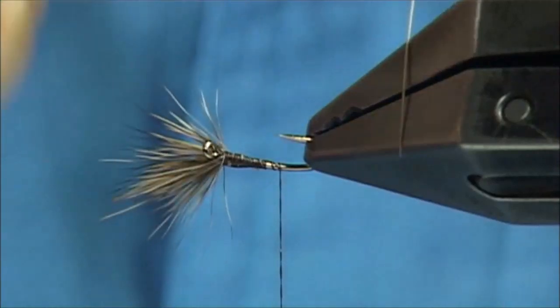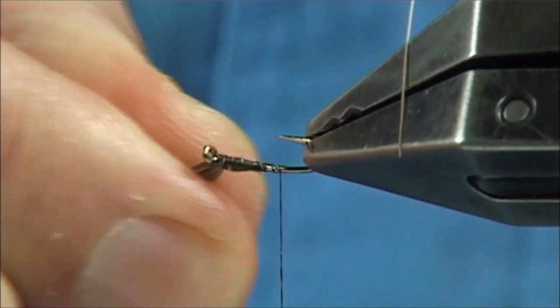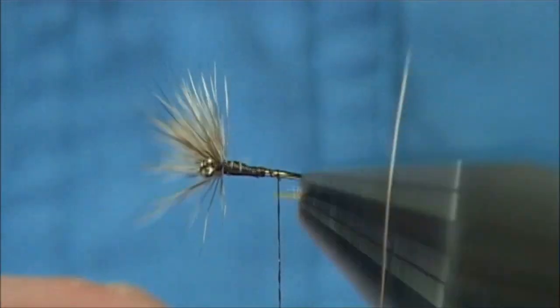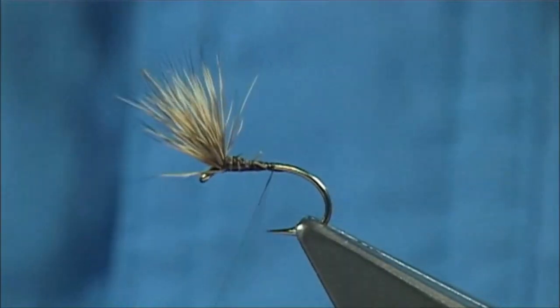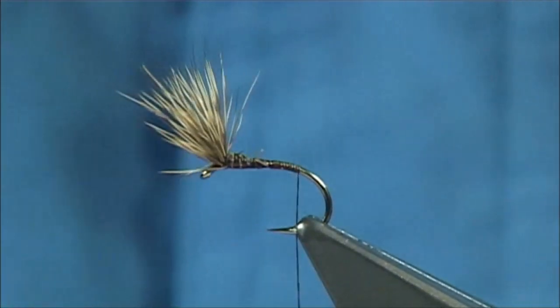That'll help you taper the body anyway. There are one or two hairs there going the wrong way, but just bring them on top. You'll see how the Comparadon hair spreads — roe deer is very good, there are all different types you could use. Then carry on down and stop just before it goes around the bend of the hook.